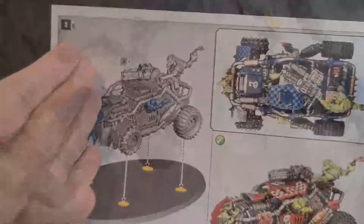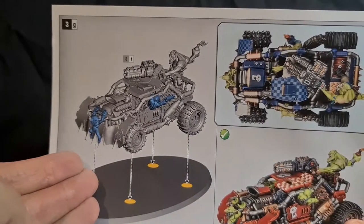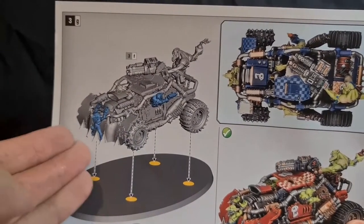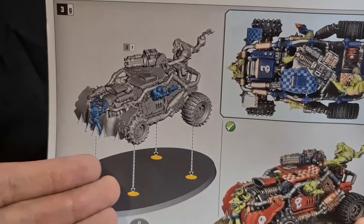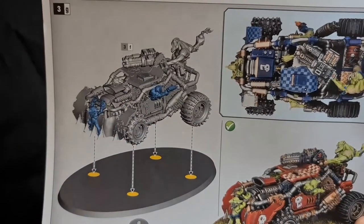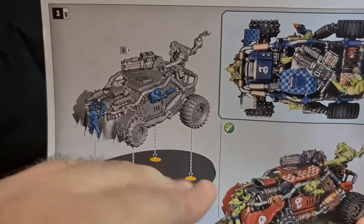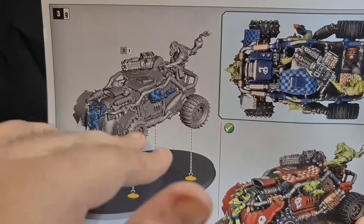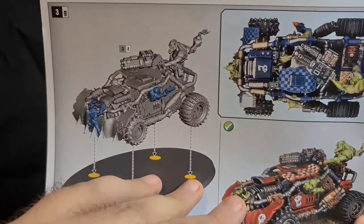Step 3G is the last step - that's just gluing the vehicle to the base. But like I suggest in most of my videos, blue tack it to the base as you paint various parts, but also so you can take it off after and put it to the side. Then you can add all your texture - grit, gravel, sand, whatever, tufts - to the base, and then you can glue them back on after.